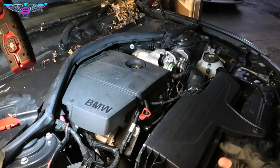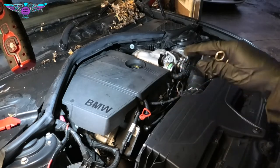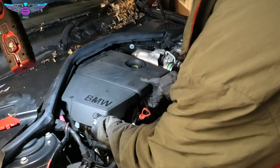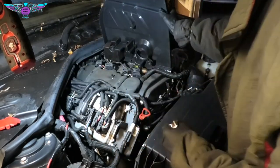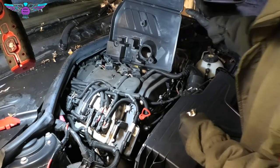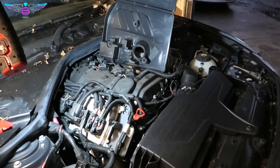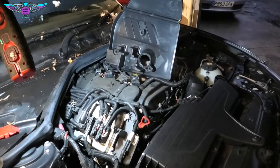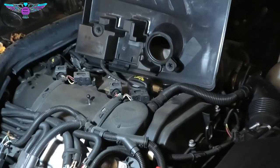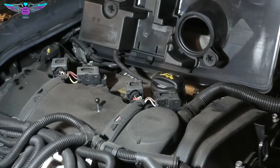I'm going to start by pulling that cover out — it literally pulls out, but just be careful there is a hose connected on the side. This job will also give you access to your coil packs, so if you needed to change a coil pack you can also follow this method.